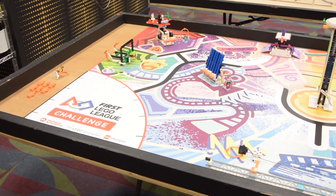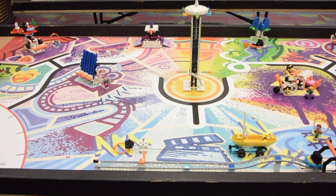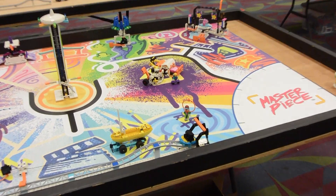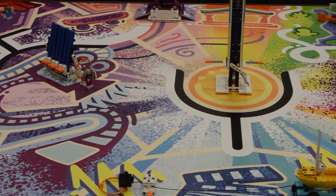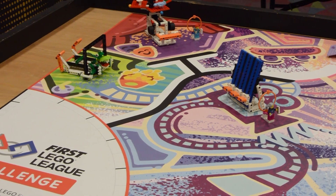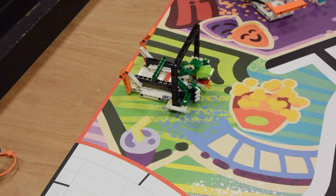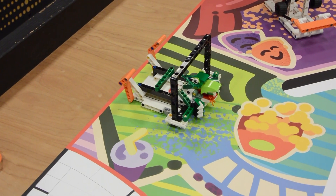Here's a quick pan of the table — a very colorful table this year. That might make this a little bit difficult to use a color sensor. We'll zoom in just a little bit. We're going to go around in clockwise order and take a look at the individual mission models.